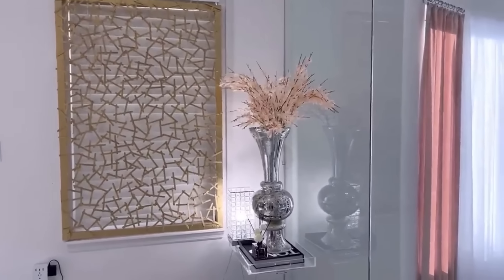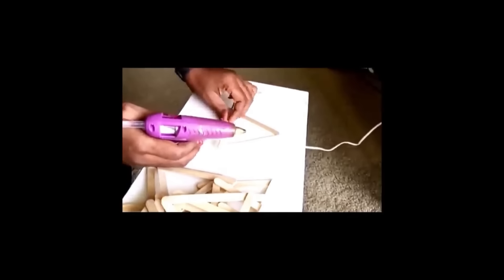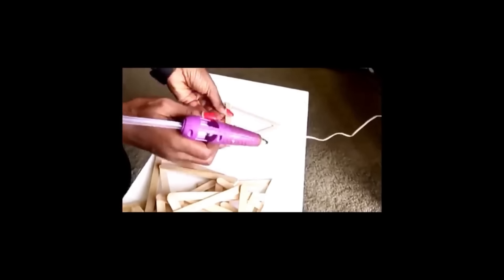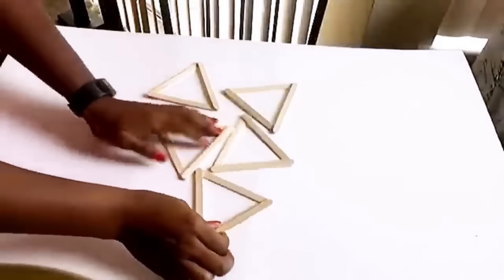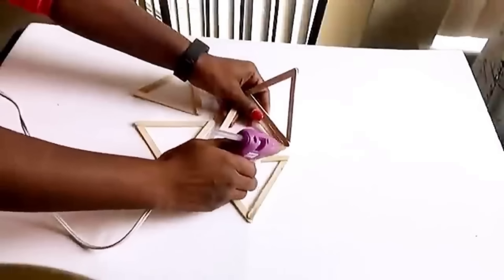Here's another idea on how to use craft sticks for decorating, starting with a mirror and craft sticks. The craft sticks are going to be glued to form a triangle, and I'll be making a lot of these. Then the triangles are going to be glued together again to form a particular shape. I'm going to take five of these and glue them together to make a unique shape. This video was actually made four years ago, but I just wanted to show you guys again how you can use craft sticks to beautify the home.